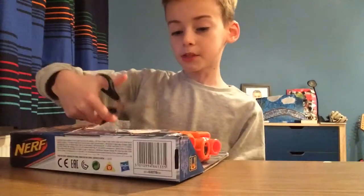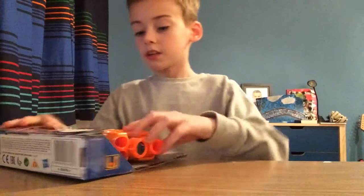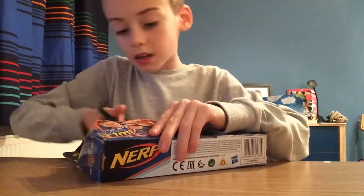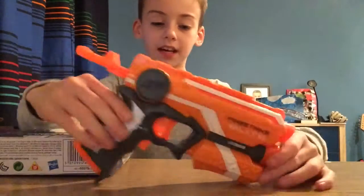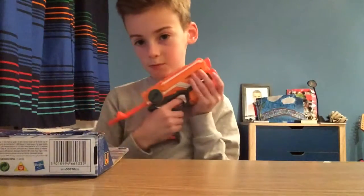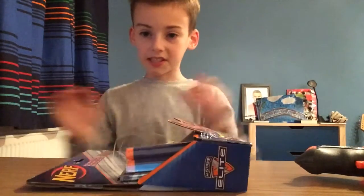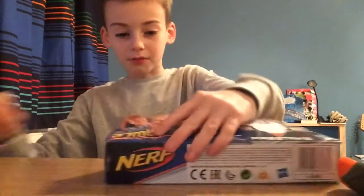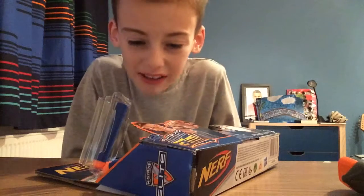On this channel there will also be other unboxings as well, of Pokemon cards. Okay, here's the actual gun. This is going to take some work - it's going to be very hard to get out. I'm just going to rip them, let's just rip it.